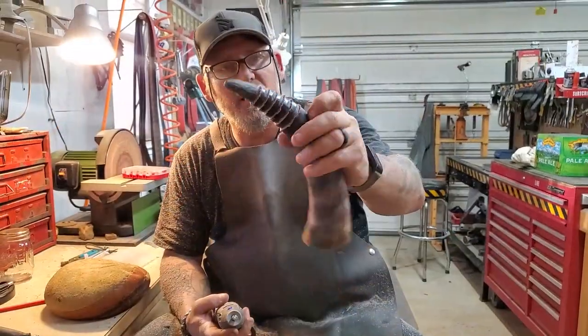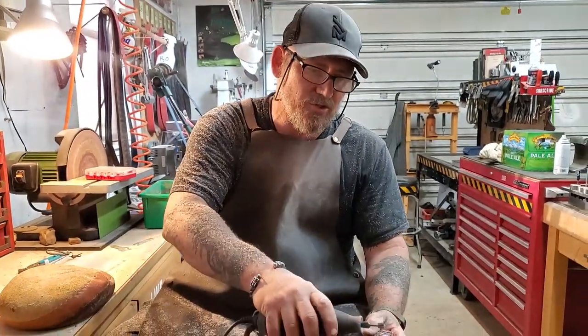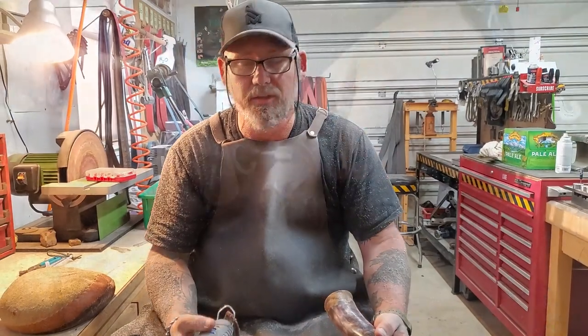I got those lines cut in really rough and aggressive with a really nasty bit. Now I've gone to something a little less aggressive and I can go through and start cleaning it up and digging those lines in pretty deep.